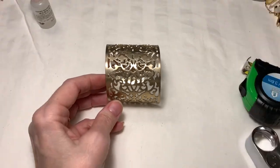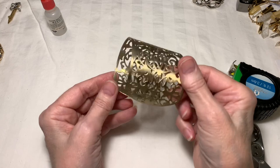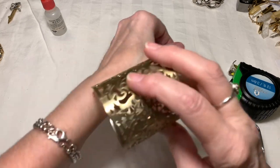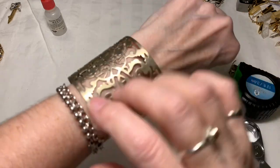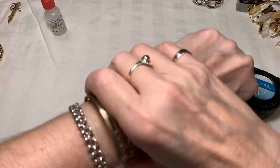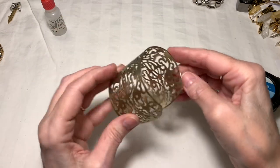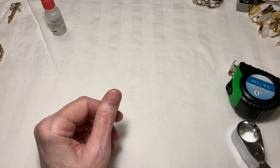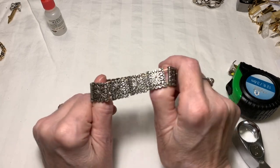We have another wide cuff bracelet — this is gold tone, like a brushed gold tone. I didn't find any marks on it. I'm going to put it aside — I don't love the condition, so I don't want to sell something that's not in great condition. This was also in the box — a stretch bracelet — not the best condition.